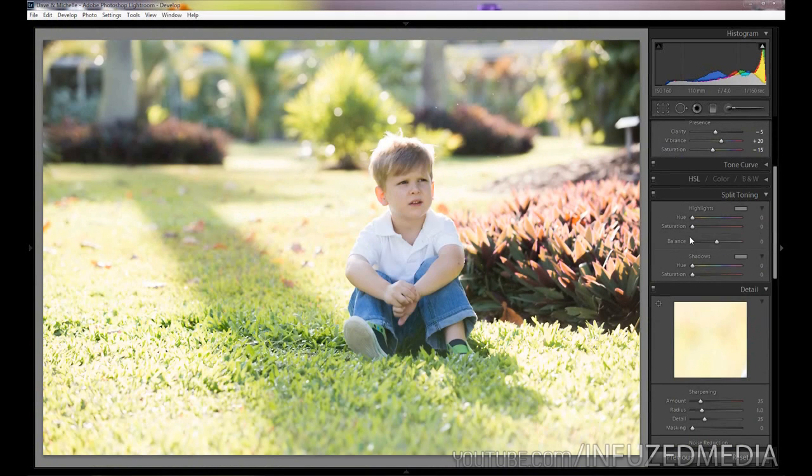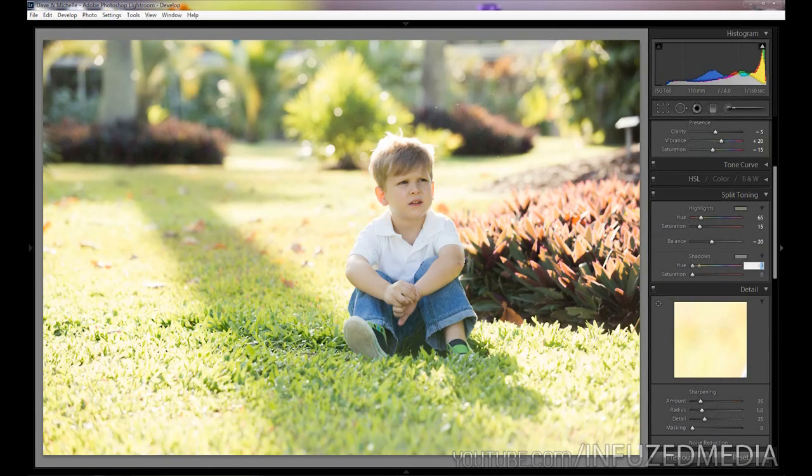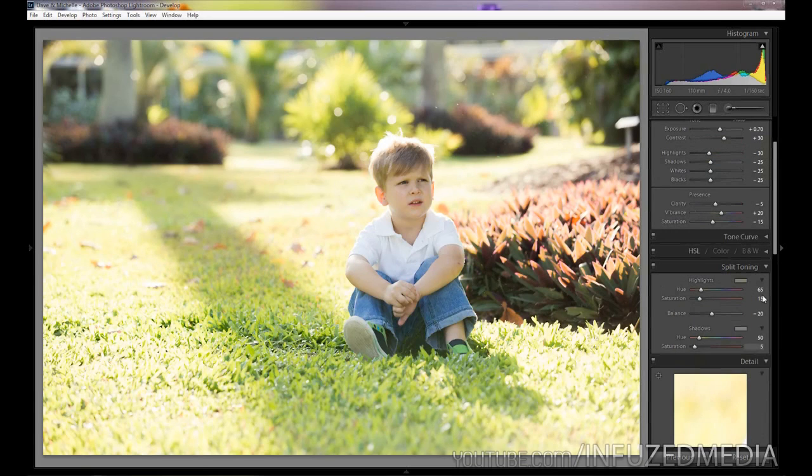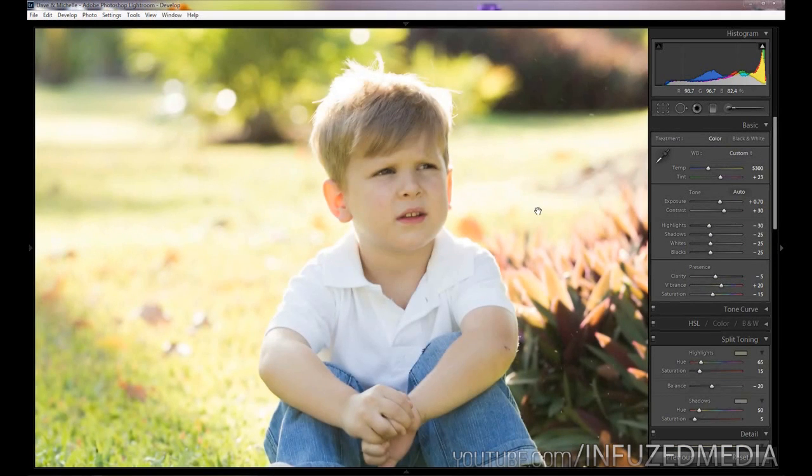Moving down to split toning — I'm going to skip tone curve and HSL — I'll change the hue value in the highlights to about 65, saturation to 15, balance to negative 20, the hue value in the shadows to about 50, and shadow saturation to 5. That's going to apply a nice warm tone to the overall image — both highlights and shadows — and those values are pretty much universal and should work on any type of photo.